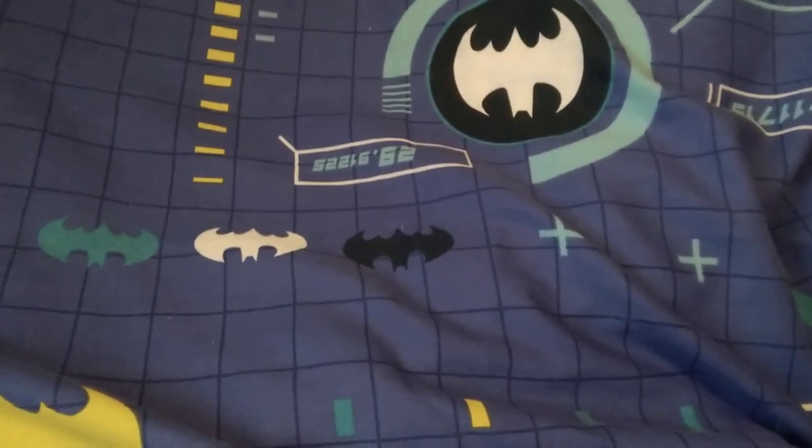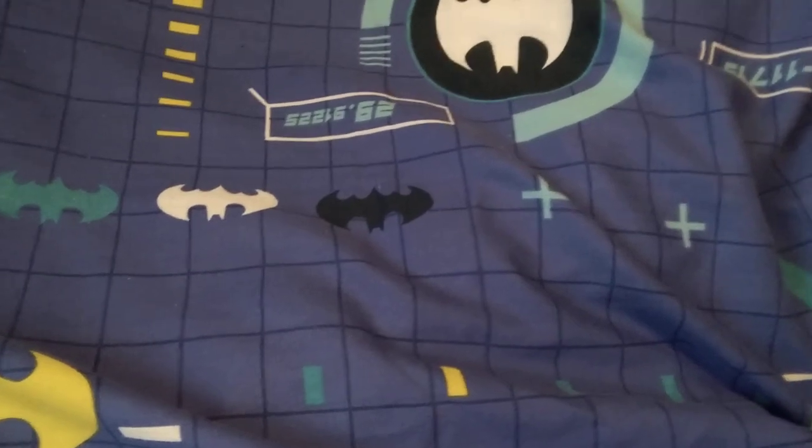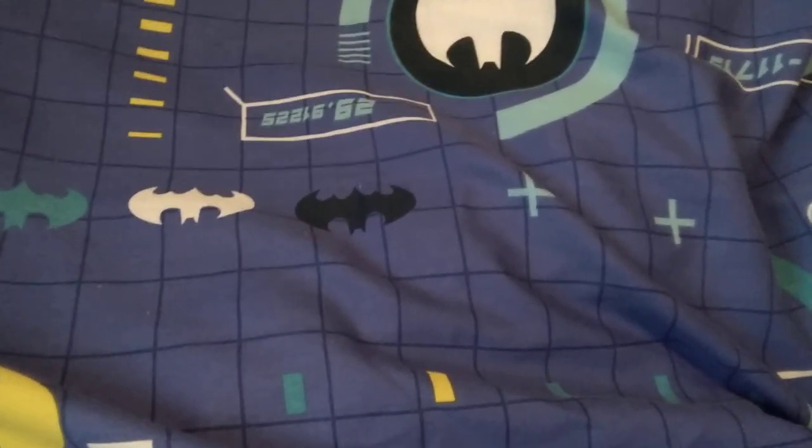Hey guys, Elvin Burtz here and welcome back to Elvin Burtz's Challenge. Today it is unboxing the box.